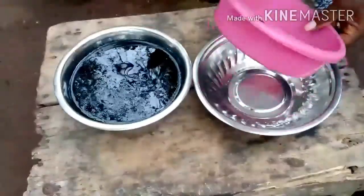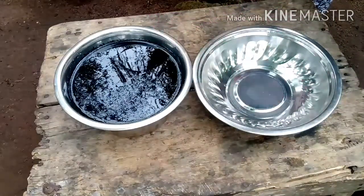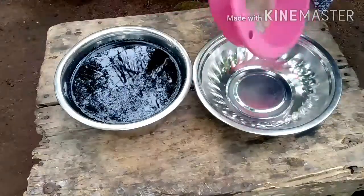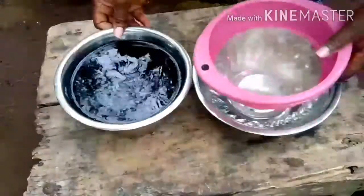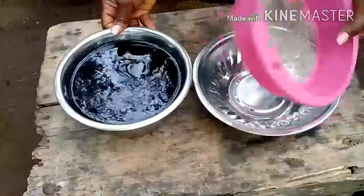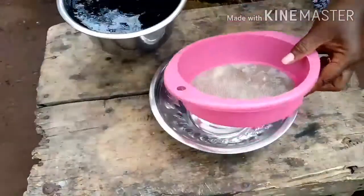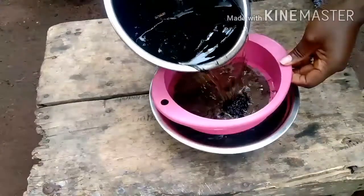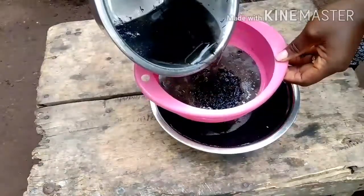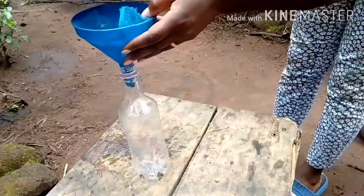Now we need to sieve out the water. This has been soaking for about 45 minutes. You can soak it longer — some people leave it from morning till evening before sieving. It's completely up to you. So now we're going to sieve it out and discard the solids.